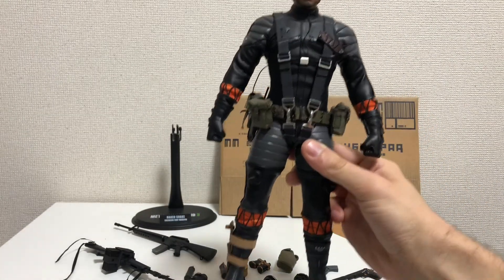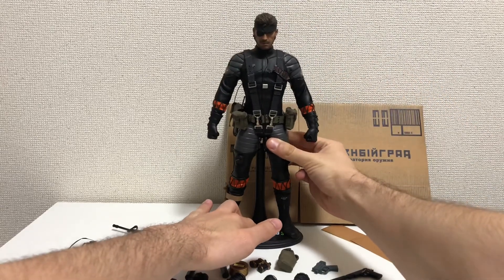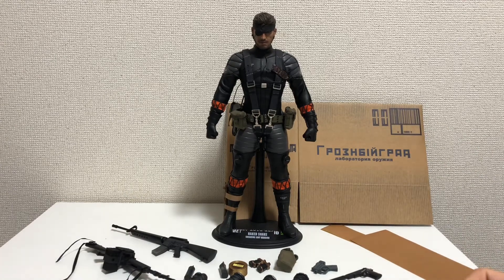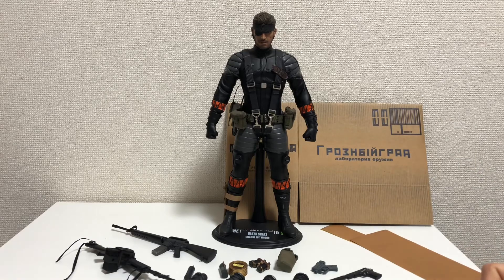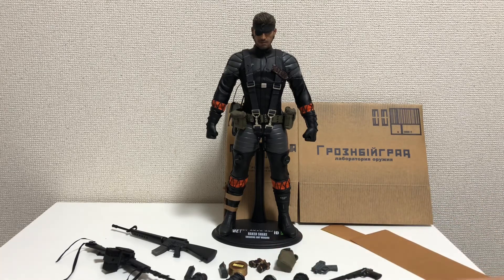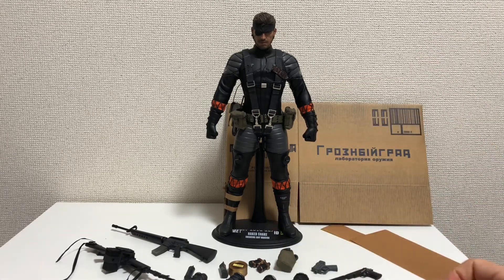Other than that, I think this figure is an excellent piece. If you're a fan of the Metal Gear franchise, this is a must-have. There's only this figure and The Boss in the Metal Gear Solid 3 line for Hot Toys. It comes with a lot of accessories and, besides not being able to get dynamic poses out of it, it's still an excellent piece that any Metal Gear fan should have.